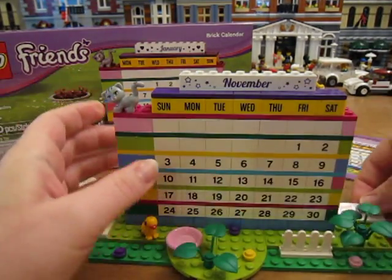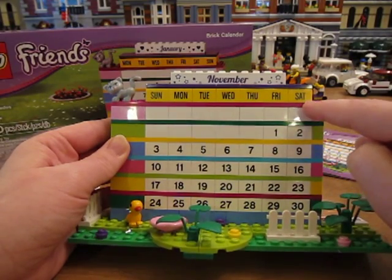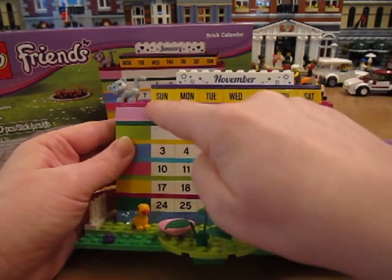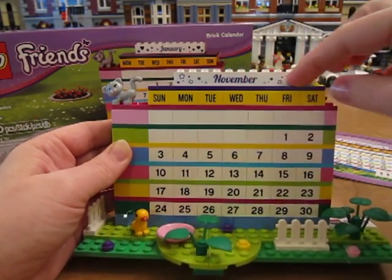All the pieces in this set are printed, so you get the numbers. They're two by two white bricks with numbers one through 31, and you get two by two printed yellow bricks that have the days of the week, and then these one by ten bricks with the month on them.